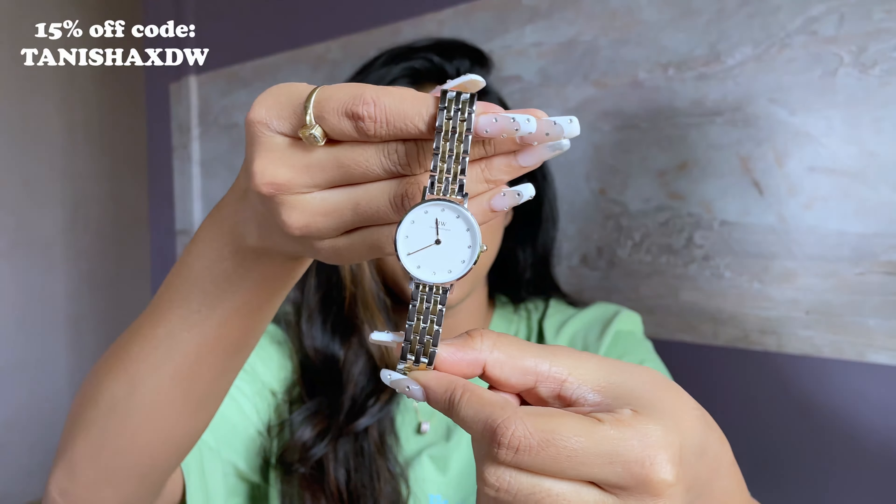It's literally wearable anytime, anywhere — a perfect piece you can stack up with bracelets, bangles, or any jewelry. It goes with your casual outfits, office outfits, Indian outfits, saris — everything. My mother loved this one! It's a very petite style; the case thickness is 6mm and it's a 28mm size watch. I just want to wear it and show you guys.